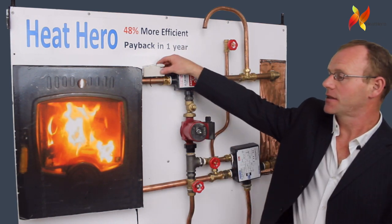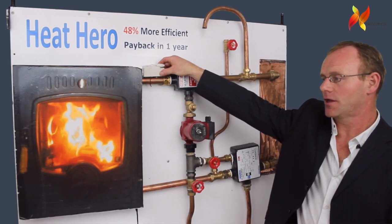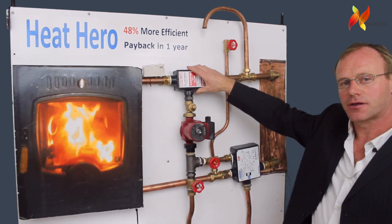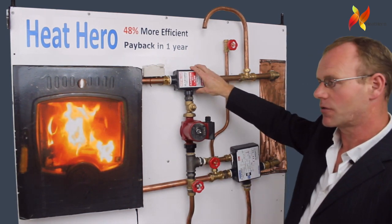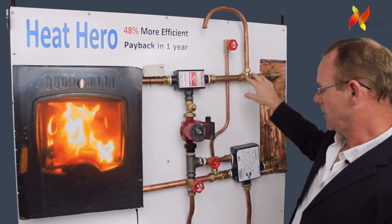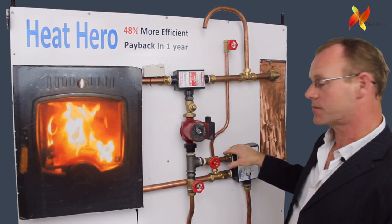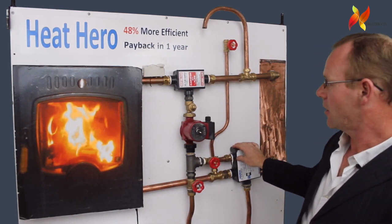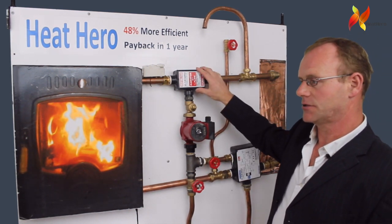The pipe start is set at 50 to 55 degrees. The manifolds have no moving parts so maintenance is never required. This system can be very easily fitted to existing systems already heated with oil and gas. It is also perfect for new installations.